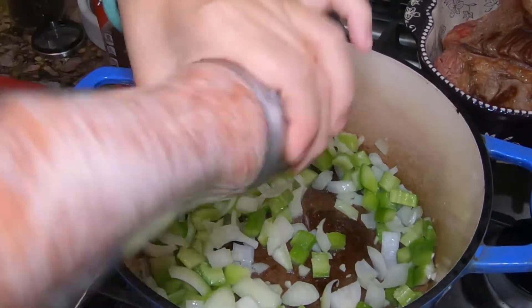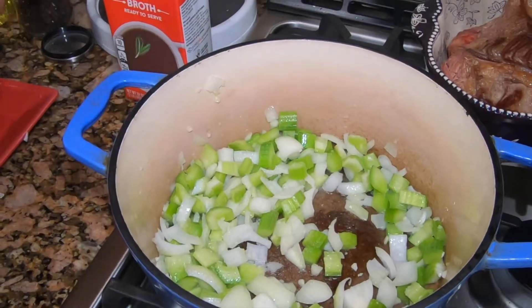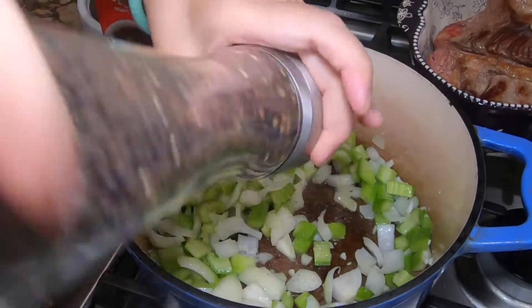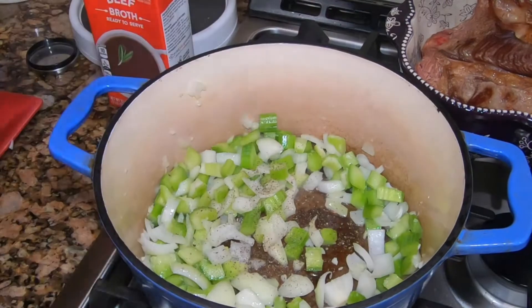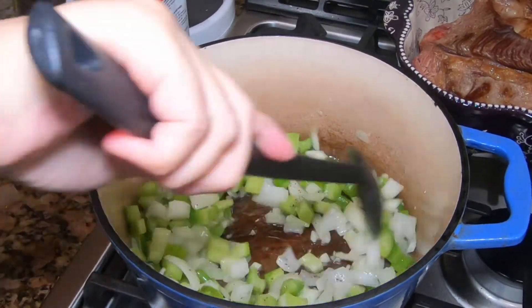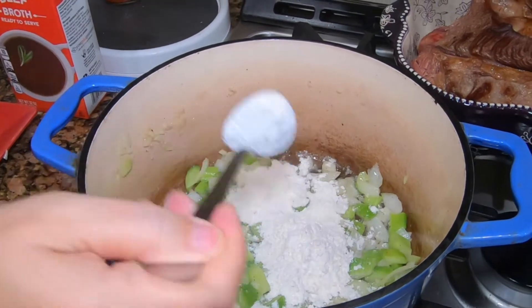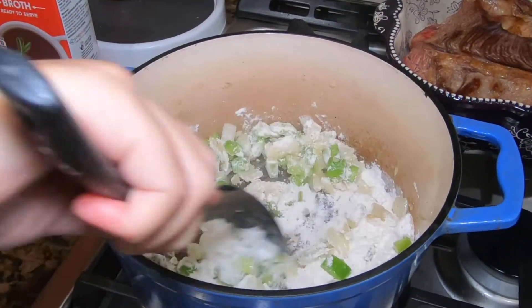Now we are going to add some salt and black pepper — as much as you like, it is up to your taste. I am adding two big tablespoons of flour in here. What the flour does is it is going to thicken the sauce.